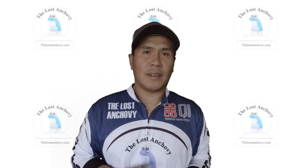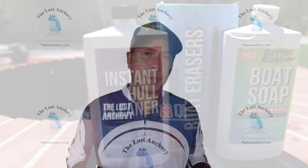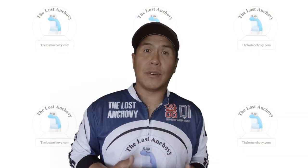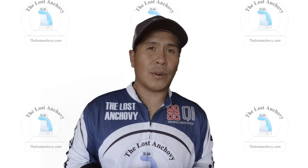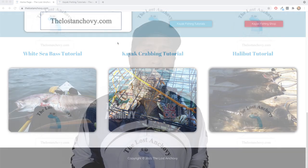Hey guys, welcome to another episode of TLA. This week I'm going to review three particular products that were given to me to try out. Now if you're new to my channel, I basically do kayak vlogging, product reviews, and also tutorials. You can find all those things on my website at www.thelosanchovy.com.